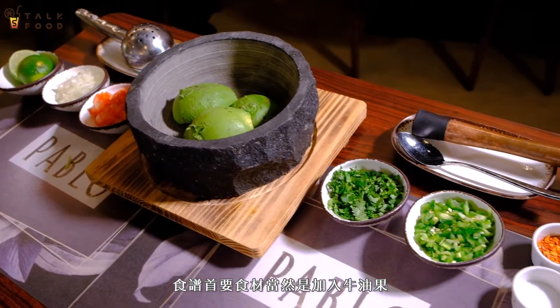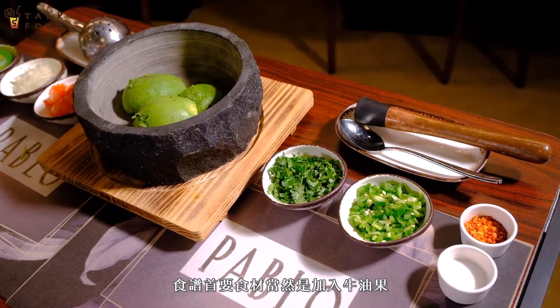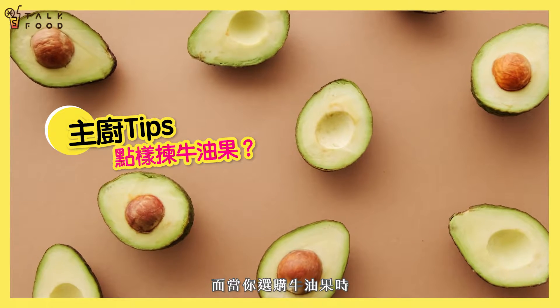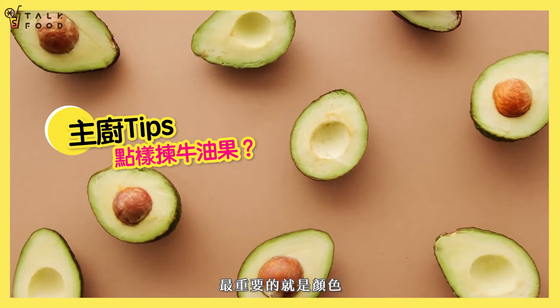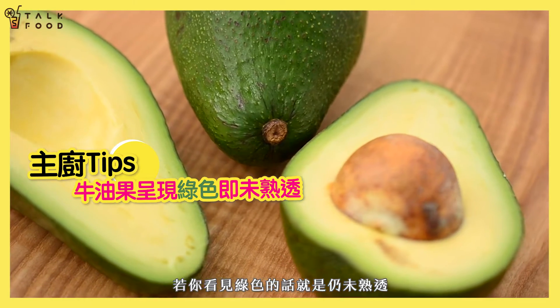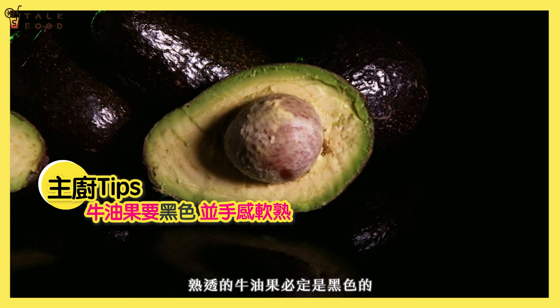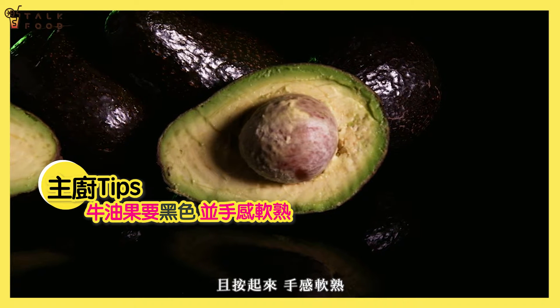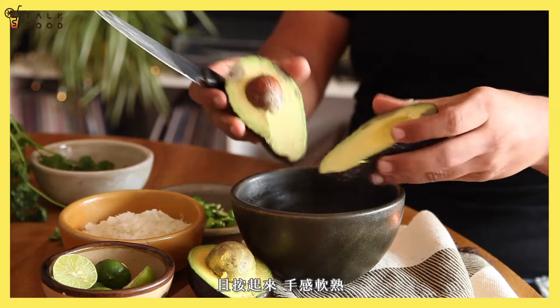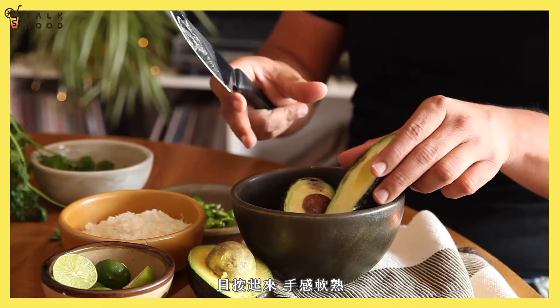We need to start with the avocado — it's the star ingredient in our recipe. The most important thing when you choose your avocados is the color. If you see a hint of green in it, it's not ready yet. The avocado must be black, and when you touch it with your hands, you must feel like it's soft, but not very puree — it's like a soft texture.